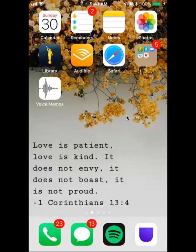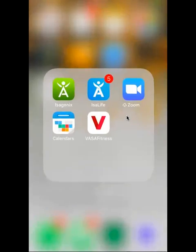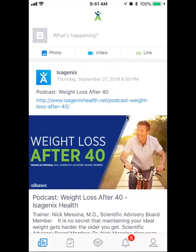Hey guys, it's Kaylee. I just want to show you how to do this from your phone. So I'm going to go into my Isolife app right here. This is already loaded and this is how you're going to view your recommended carts once you get in here.